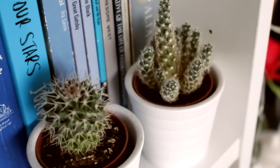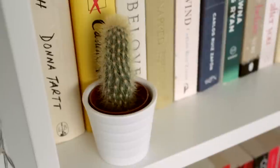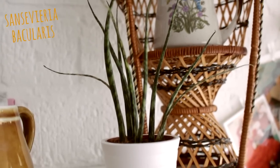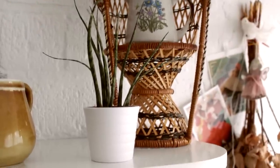I've also got three more cacti just sitting on my bookshelves. I don't give them any attention and they're still alive after like three years, maybe longer. And I also have another very tiny plant which I tend to forget, which is very bad, but it's just such an easy one — I just don't give it any attention.